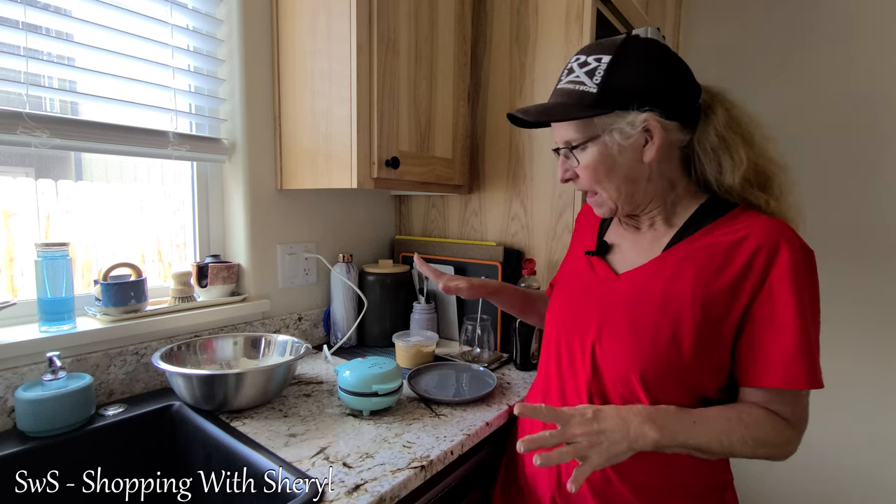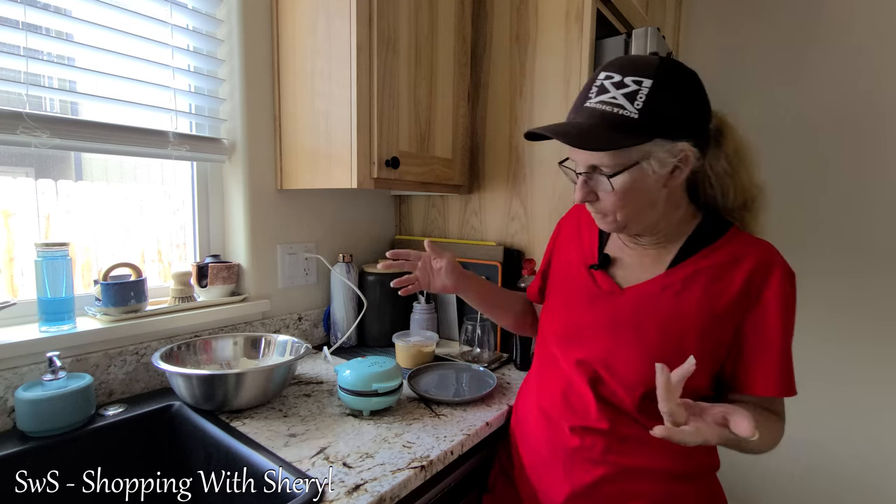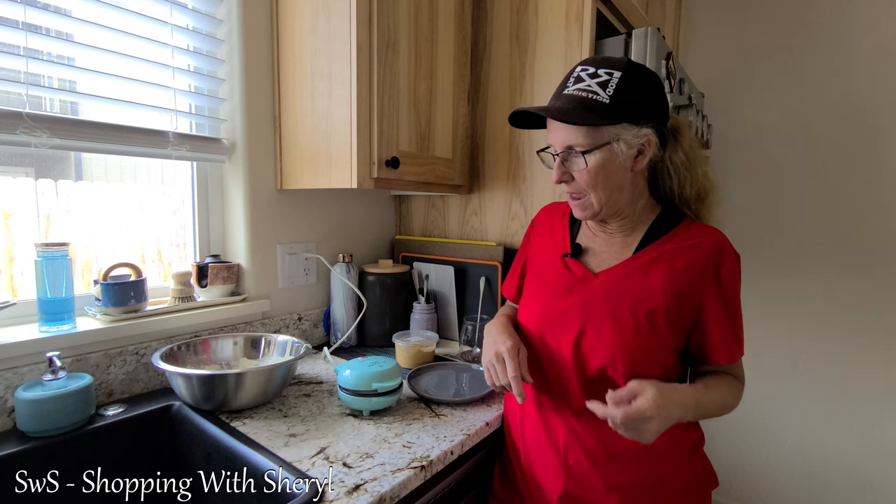It doesn't take very long at all. Pretty soon as it heats up, you'll see it starting to rise. Normally, because I'm making some to freeze — I freeze them — then when I want a waffle, I just pull one out. I can put it in the toaster like your other frozen waffle brands. This makes it super easy for a quick breakfast on the go, or if kids and grandkids are over and they want something quick.